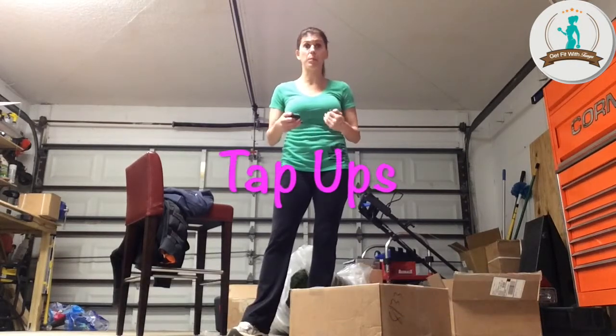Hey everybody, Coach Tanya here. Day 29 is upon us and we're going to do some cardio, but it's also going to work our lower core. We're going to do something called tap-ups. You can do this anywhere — in your house, outside. If you have stairs in your house, this is great. You just need a little step or something higher than the floor. If you don't have a step, I will show you how to modify. I'm going to use a box.